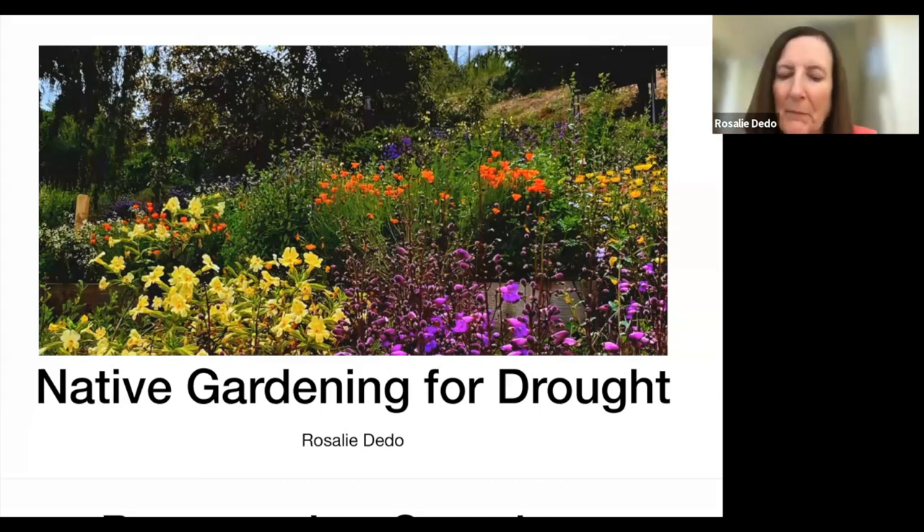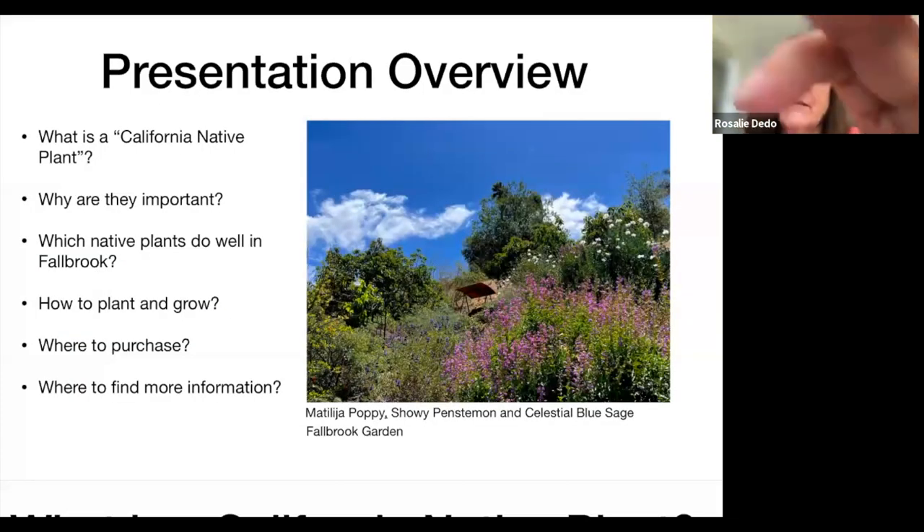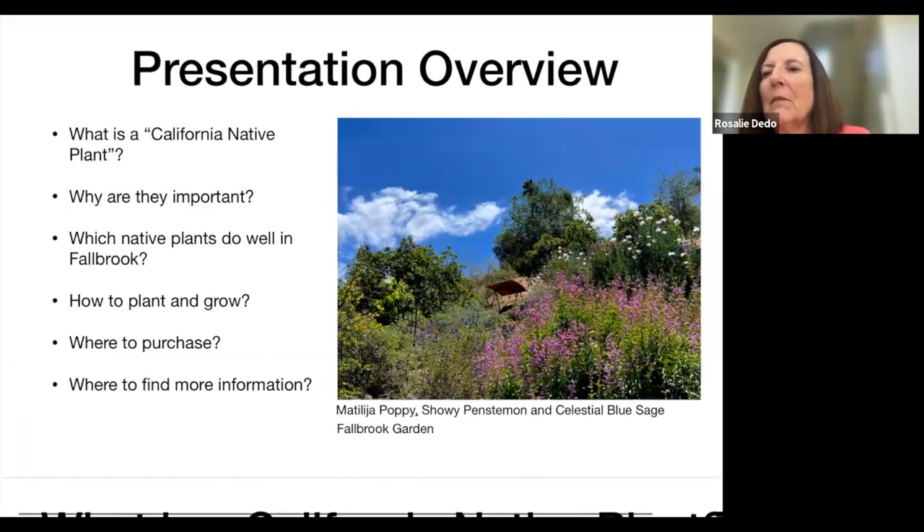I am obviously going to cover native plant gardening, and I wanted to let you know we're really making this local. Most of the photos in this presentation are from my garden or the neighborhood, and all of them are labeled. So if later on you would like a copy of the presentation, you can look back and the plant names will be underneath. In this presentation I'll cover the definition of a California native plant, why they're important, which ones do well in Fallbrook, how to plant and grow, where to purchase, and where to find more information.